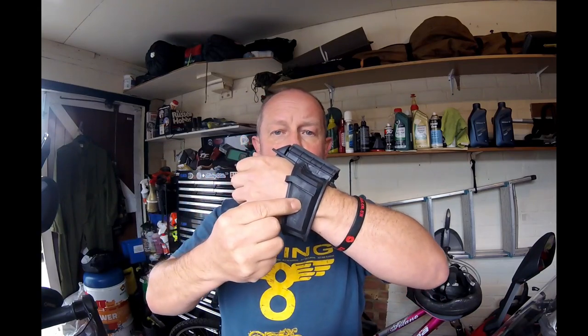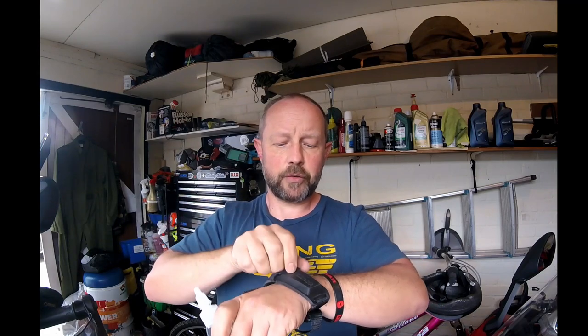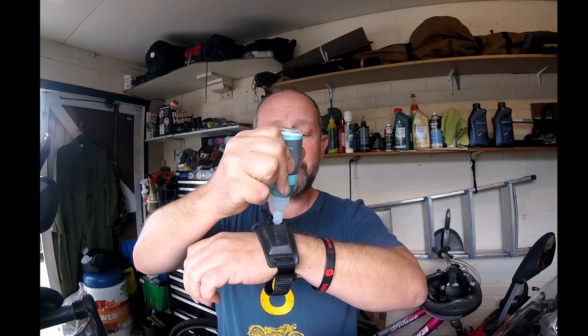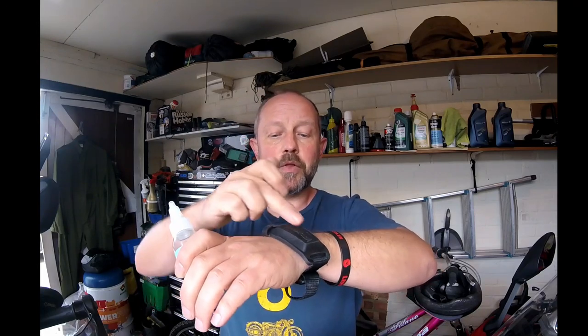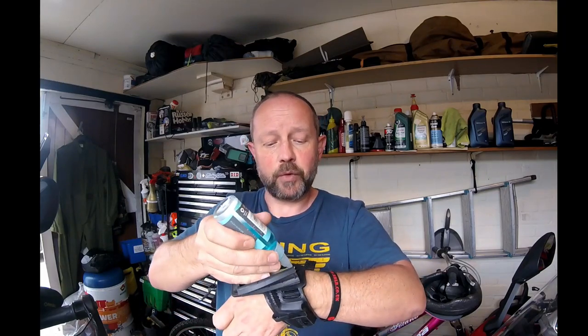What you do is you simply refill the reservoir here using the supplied bottle of solution. You do get instructions with this. All you do is pull this little plug out of the way, gently pump in the solution into the reservoir like so, re-secure the cap, and then the fluid is soaked from the reservoir down this channel to the sponge.